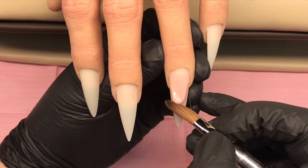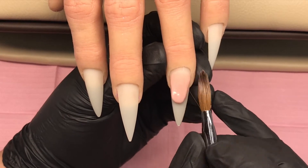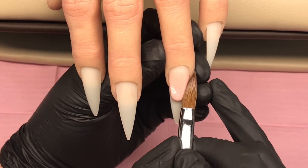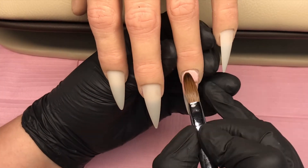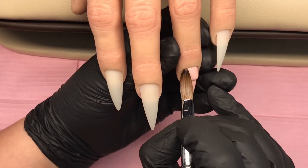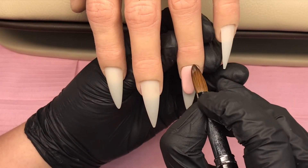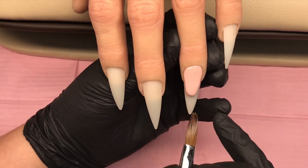I keep working on that until I'm happy with the shape, making sure I've got that little wall all the way around. Then I'll come in with the cuticle bead - I place that at the cuticle, clean my brush, and then go around, tuck it in and swipe it down. I double check around that smile line to make sure that bead hasn't put it out in any way, and once I'm happy I'll leave it to set up and file later.